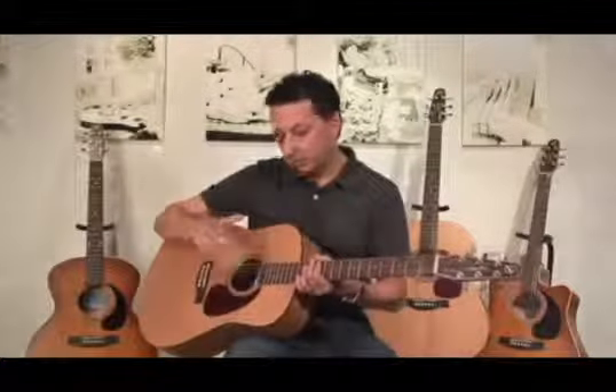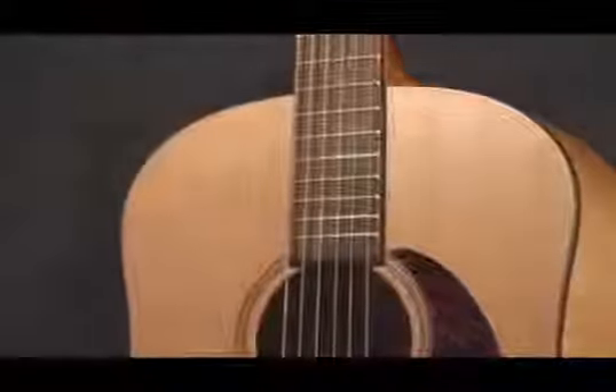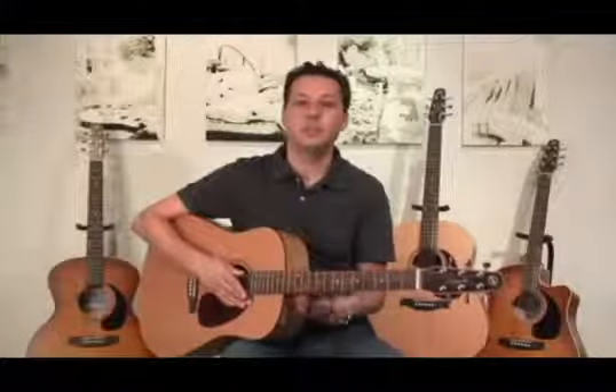In this particular model, the S6, we're using a solid cedar top. It's pressure tested. And like all Seagull guitars, the S6 in the original series is made entirely in Canada.